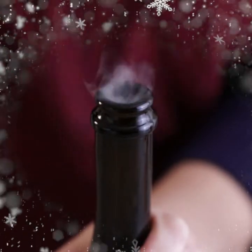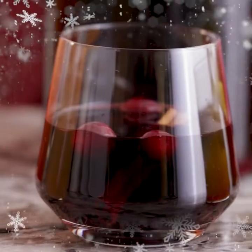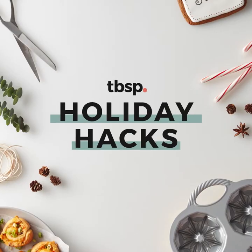Hi, my name is Emmy from Tablespoon and you're watching Holiday Hacks. Christmas is almost here and if you haven't done any holiday baking yet, don't worry. I have a super easy five ingredient recipe that you can make on the fly to satisfy your itch to bake without having to put in all the effort.